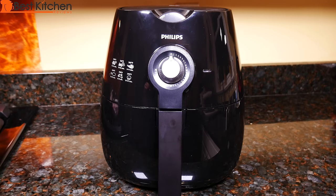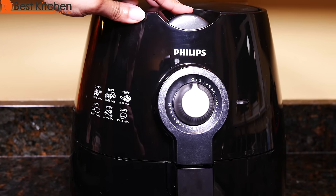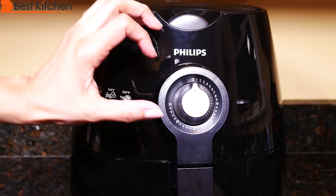Let's go ahead and test the air fryer. I'll be making chicken wings. Plug in the unit. Preheat to 360 degrees. Turn the temperature dial to 360 and the timer to 3 minutes.